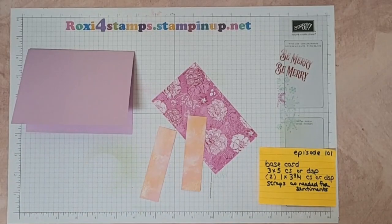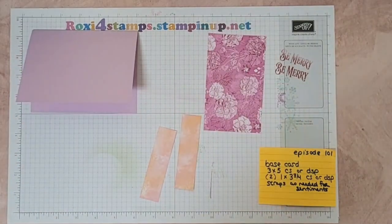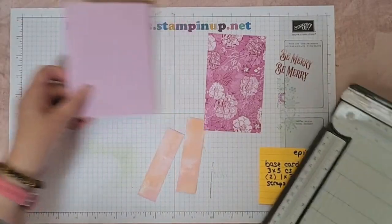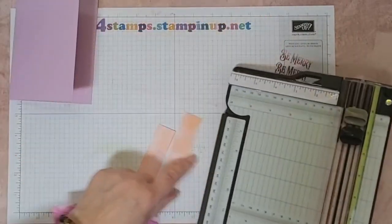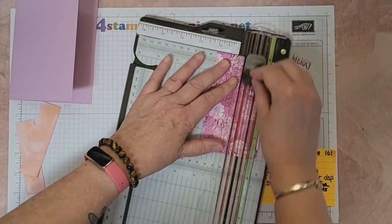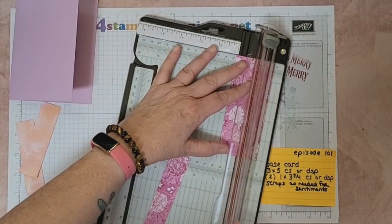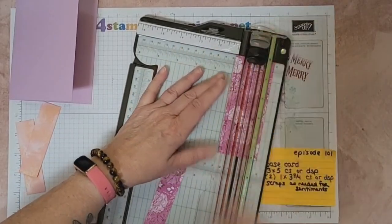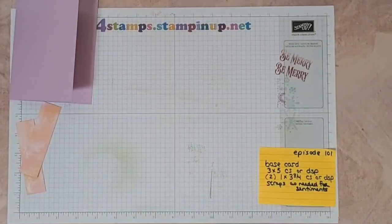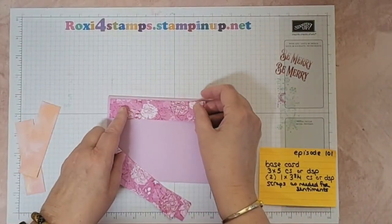Hi guys and welcome to Finish It Friday episode 101. So here's where we left off on Wednesday. Let me take out my cutter because I'm going to cut my pieces down into one-inch strips. This is the three by five piece and I'm cutting it down to one-inch strips. I think I'm going to leave these alone just for now, we'll see how it goes.